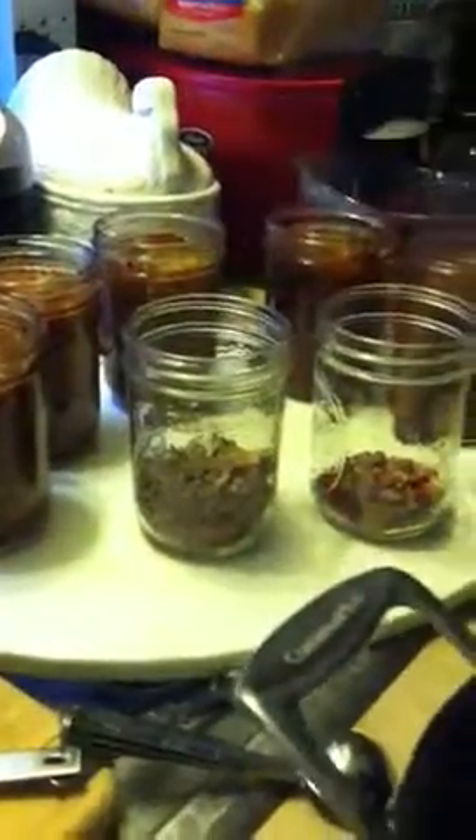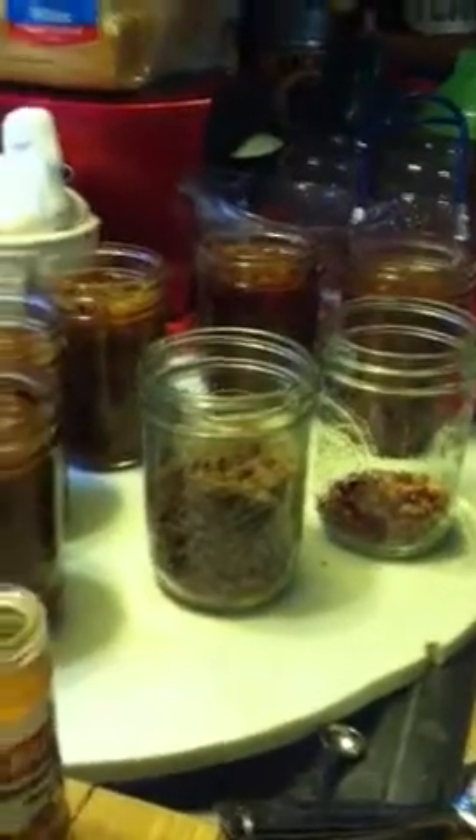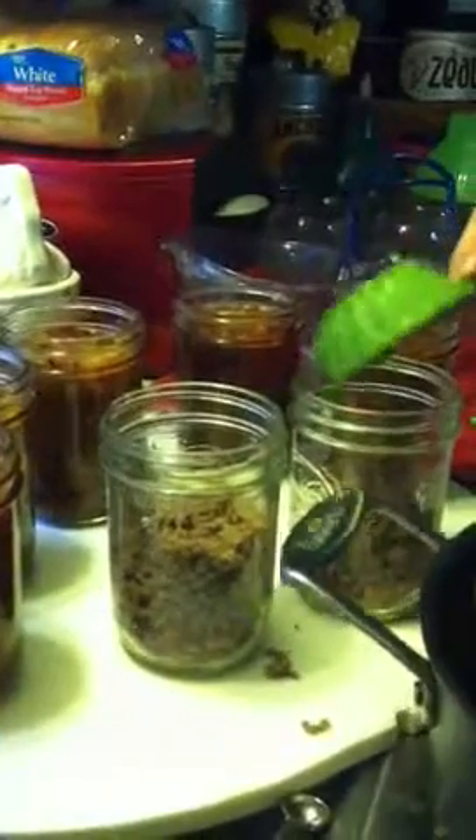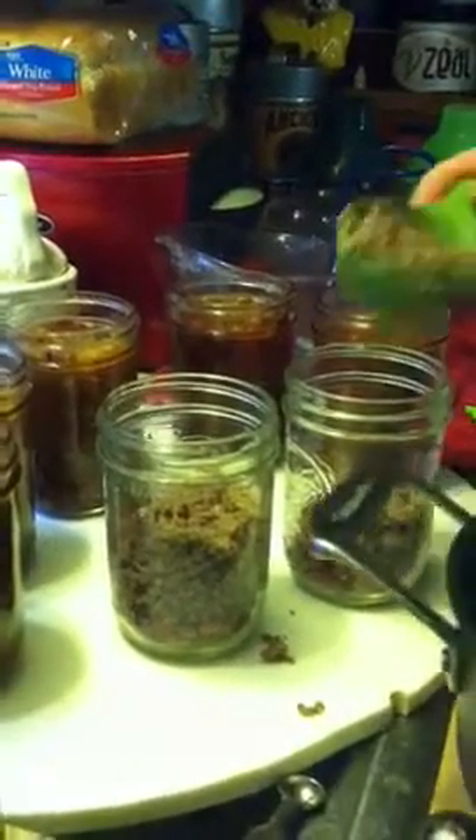We're going to go to our ground beef — two-thirds cup of ground beef. This beef is cooked, drained, and rinsed. There's one-third, there's two-thirds. If you want to use chili meat and you like bigger chunks, you can do that. You're going to do this however you like to make your chili. This is just canned chili to be easier — pull it from the shelf in the wintertime for a five-minute dinner.